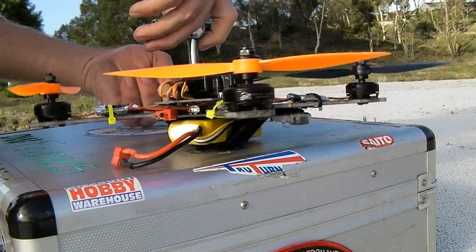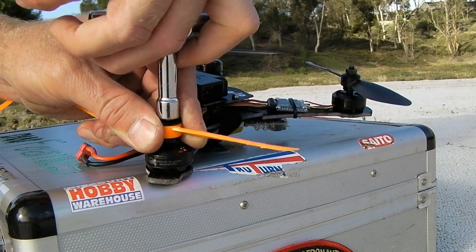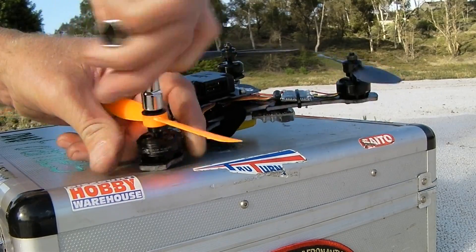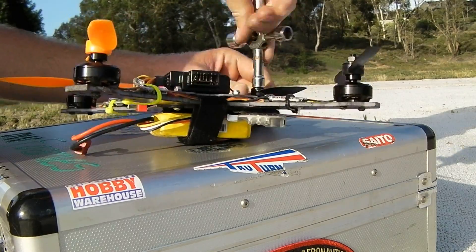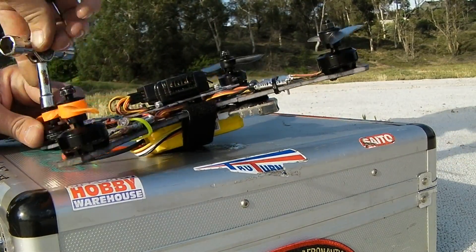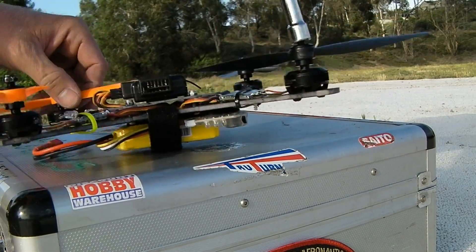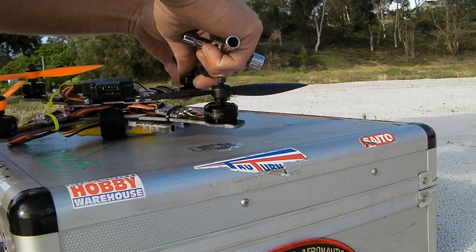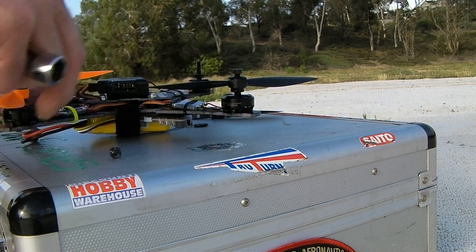These motors come with their prop adapters now included — you don't have to buy them separately. Previously, if you got any of the 2204 series motors, the green and black canned versions, you had to buy the long prop adapters separately. Now they are included with the multi-rotor version motors, and they also come with both regular nuts and nylock nuts. Over here in the corners I've just got the standard nuts, and then where you have the potential to blow them off I've got the nylocks. So at least if I lose them, I don't lose a prop, I don't lose a coned washer, I don't lose a nut.